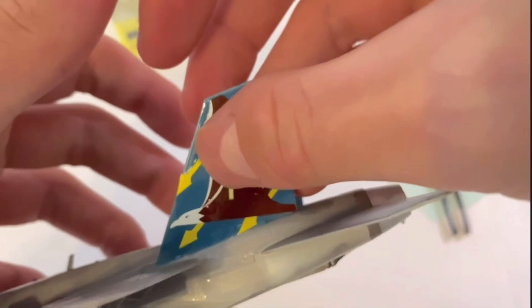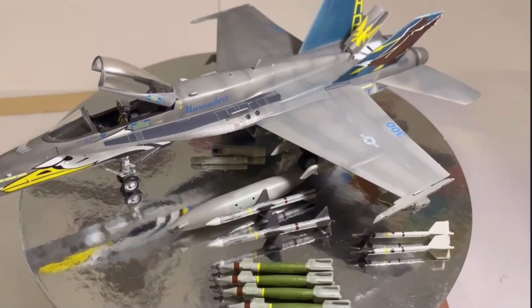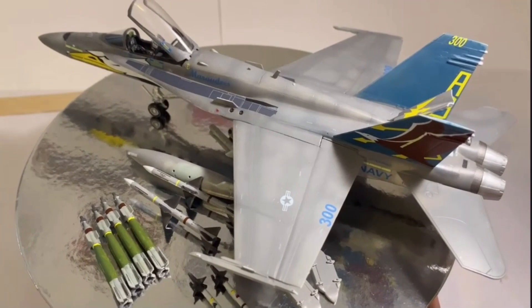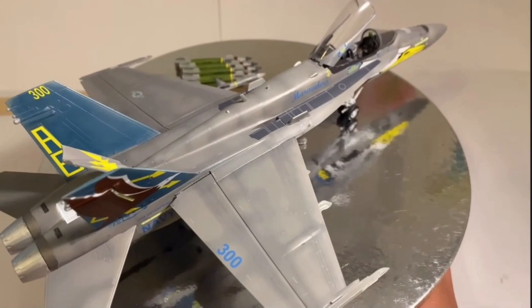So here it is — the finished 1/72nd scale FA-18C Hornet from Academy, all painted up and decals applied. I think the paint job looks really nice on this FA-18. The camo scheme is really unique and I've quite liked the eagle decals, even if they're a little bit hard to put on. The pre-shade turned out okay — I think I'm going to have to alter it a bit with some oil paints in the next video.